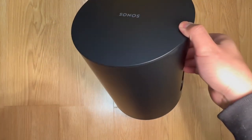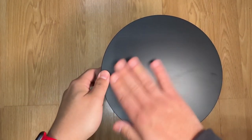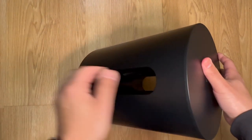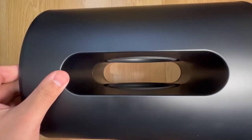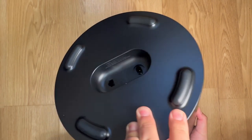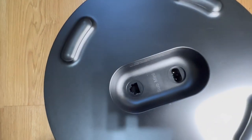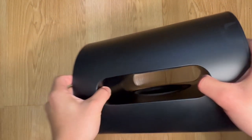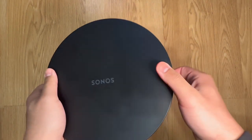Alright, off the top you can see the Sonos logo — really really nice. On the side here you can see the bass ports, really nice. The bottom has rubber pad padding so it doesn't slip and slide. On the bottom you have an ethernet port and the power slot. It has some weight to it — it's not super light but it's not heavy either, and it does feel solid.